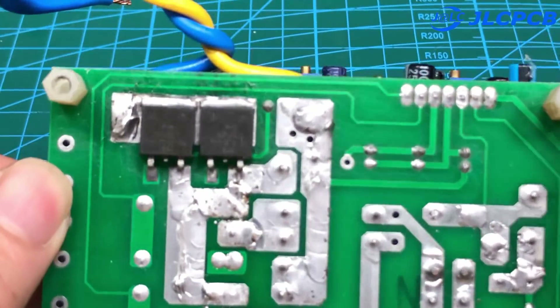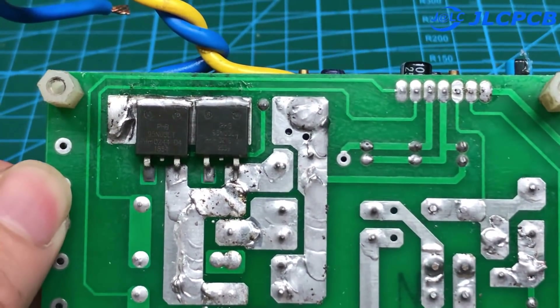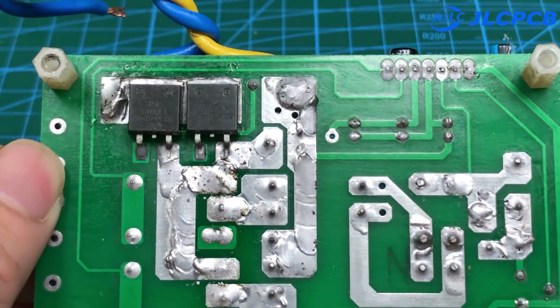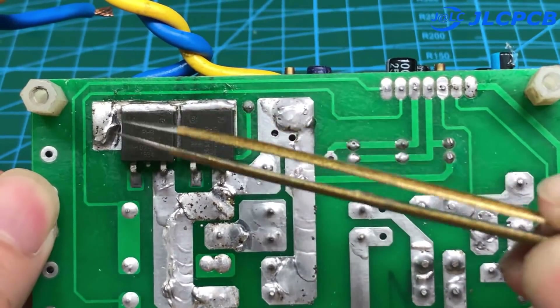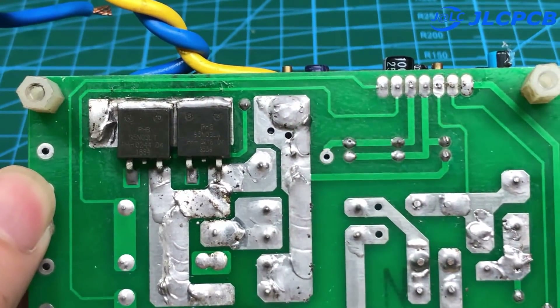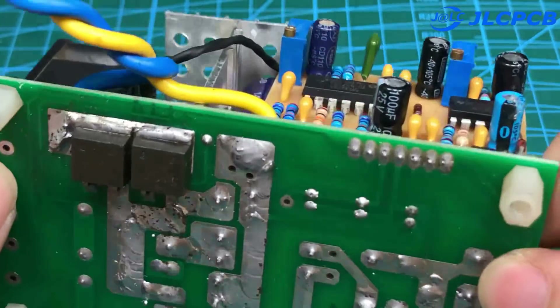I will show you how it works. We have two MOSFETs below — they only work when we power the circuit in the right direction. So if we power it in the wrong direction, it won't work, and our circuit is protected.